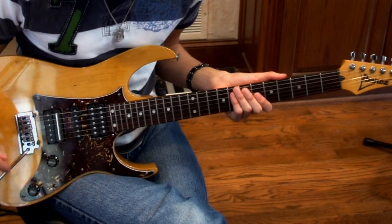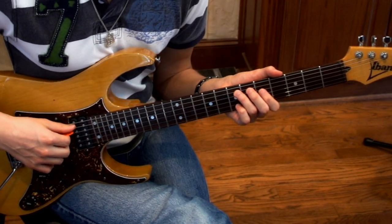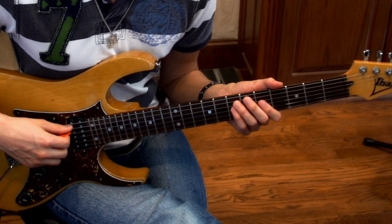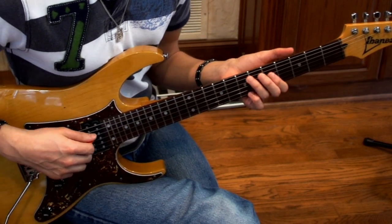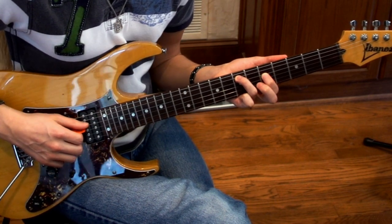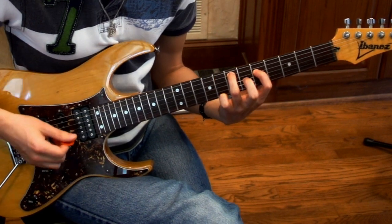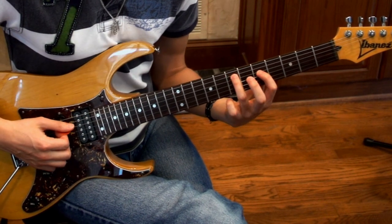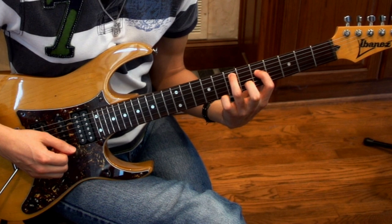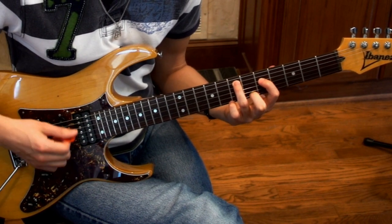So the first thing we're going to do is start Into Thin Air. A lot of them are partial double stops. You have your ring finger on the 7th fret on the A, and your index finger on the 5th fret of the D, and then we're going to have that open G. Those are the very first three notes of the song.